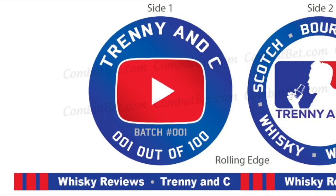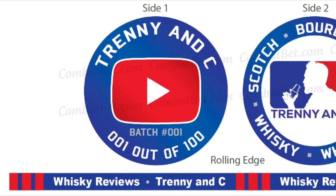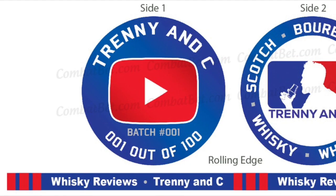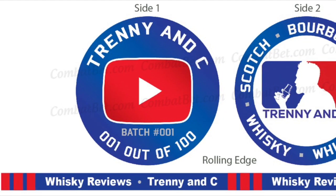Hey guys, this is C here, really excited to be able to bring you these new challenge coins. This is the artist proof of what the coins are gonna look like. We've got the order in — we're just waiting to receive our actual shipment.